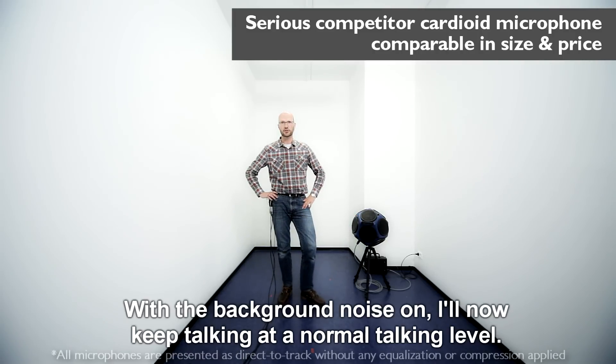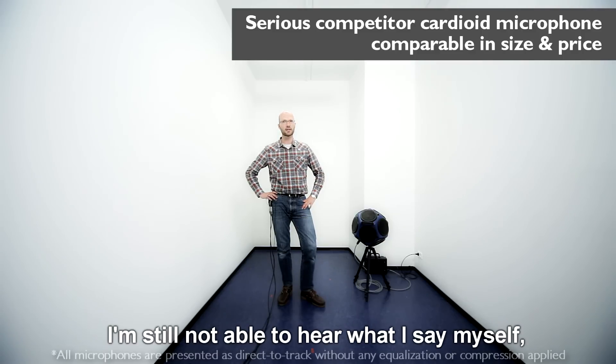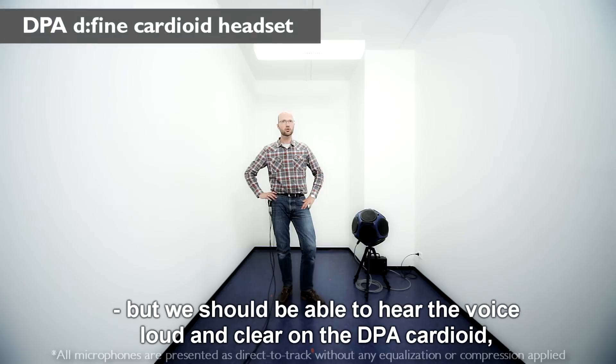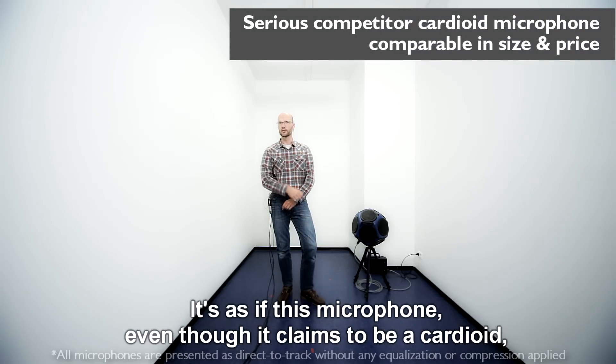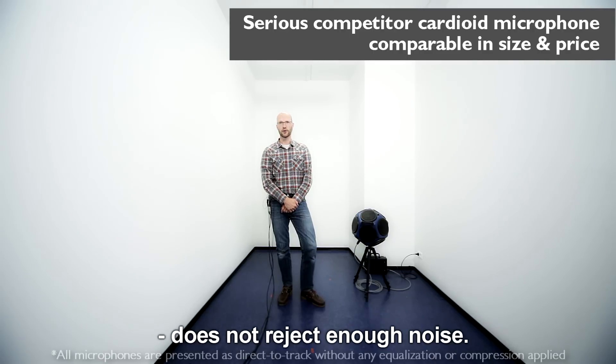With the background noise on, I'll now keep talking at a normal level. I'm still not able to hear what I'm saying myself, but we should be able to hear the voice loud and clear on the DPA cardioid, but not as clear on the competitor one. It's as if this microphone, even though it claims to be a cardioid, does not reject enough noise.